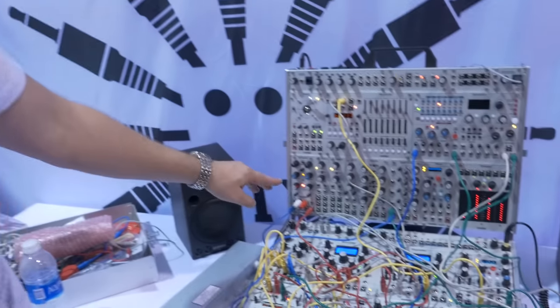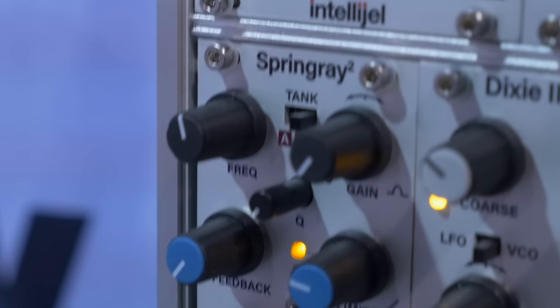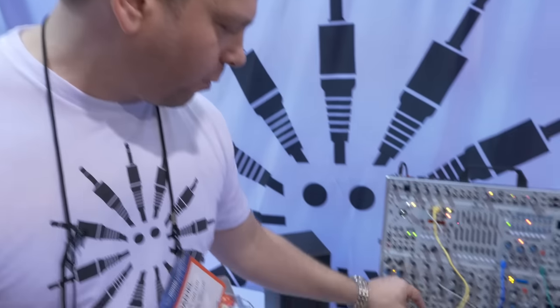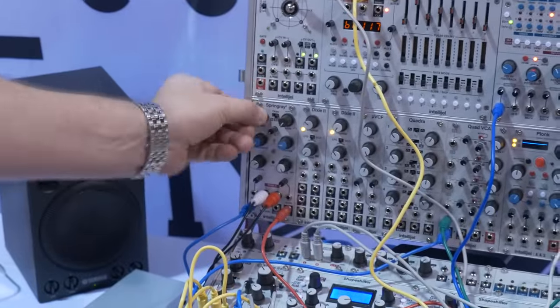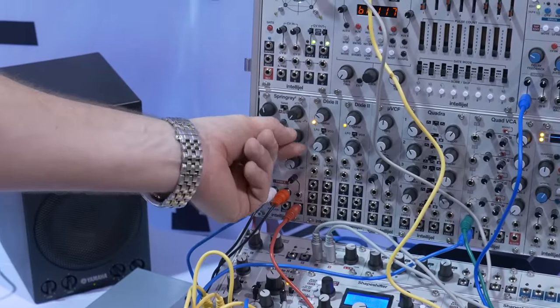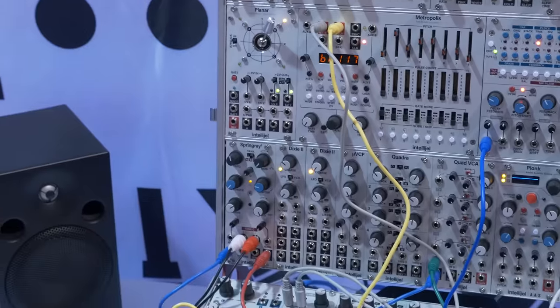Up here we have a new version of the Spring Ray — it's been totally redesigned from scratch. It's a current-driven tank driver now. It's possible if you cut like this and go fully wet, you get phaser-type sounds and it can sweep through. It's got an optical limiter circuit that, when you really push it, gives a really nice boost on the sound. A lot of work went into making sure that when you do feedback, you get nice drones with a lot of control.